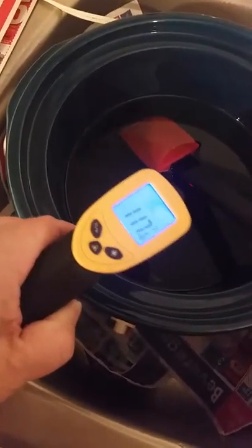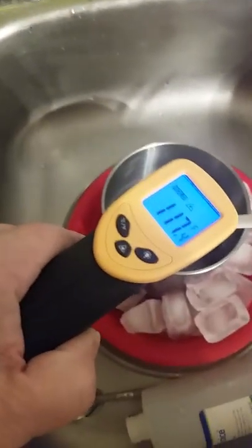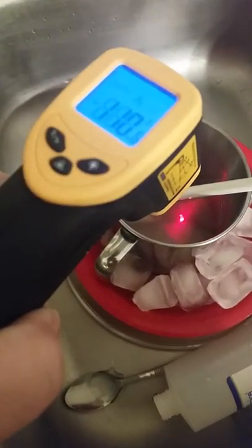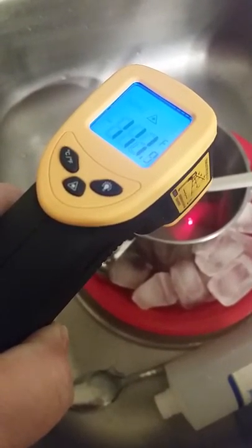The lye is at 117 and it's getting there. I'm going to add them within 10 to 20 degrees of each other, so this is good. I'm going to go ahead and add them.